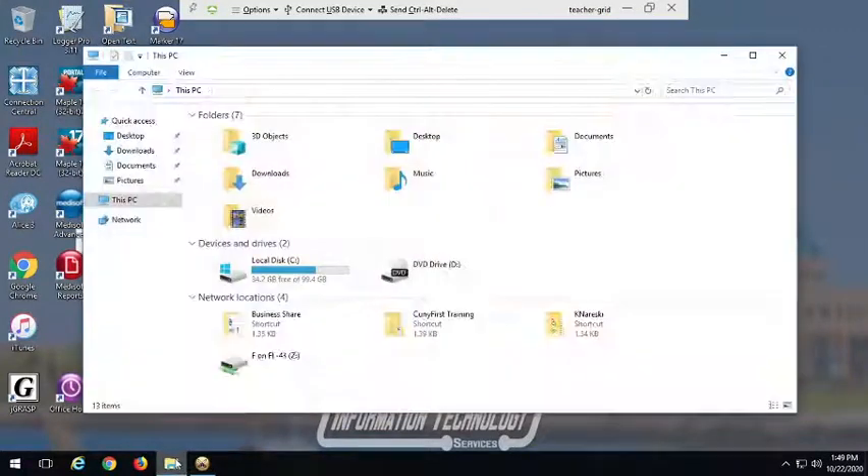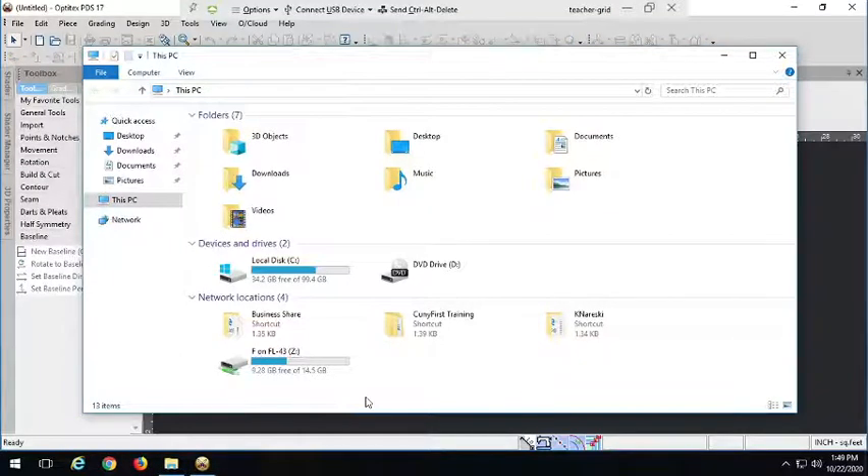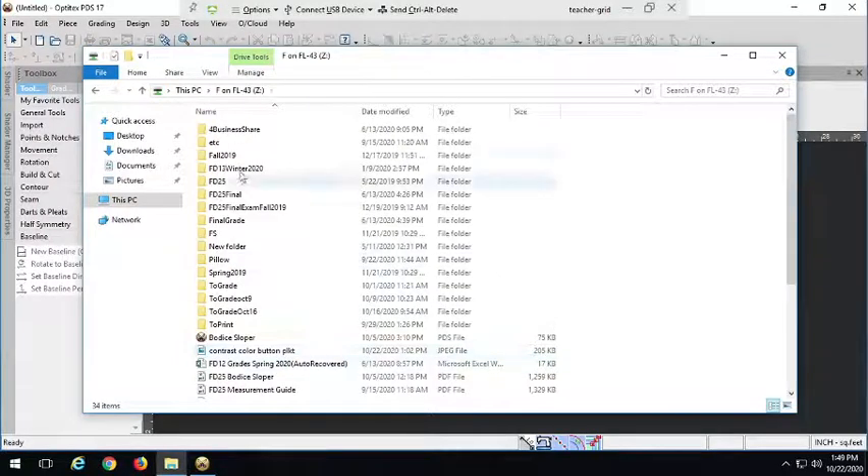Hi guys, today we're going to take a look at some alternate button plackets that we can do. For the most part we're going to do it the way I showed you in the other video and the way we did it in the normal shirt draft that was last week's assignment. But there are some alternate ways we can do it depending on what we want to do with our shirt.